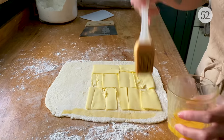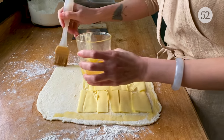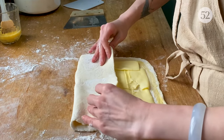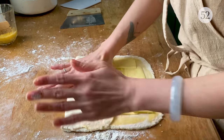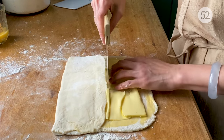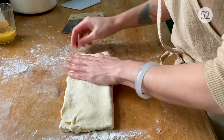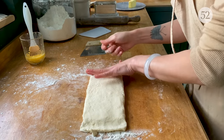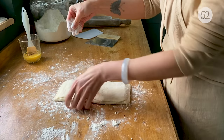Now with the egg wash or beaten egg, brush it along the margin that you left — this is so the dough sticks back together properly and the butter is sealed in. Fold it over, make sure the corners are all nicely fitted, give it a little smash so not a lot of air is trapped inside. Then fold this last third over itself, and pinch the edges so it's sealed properly. This is the first fold, and we're going to do three of these.